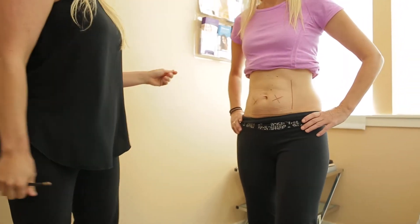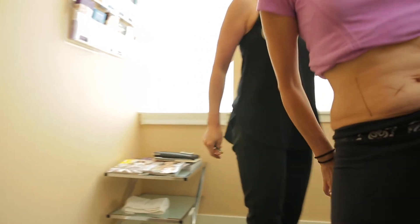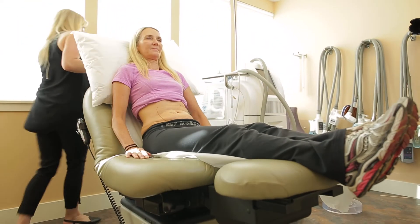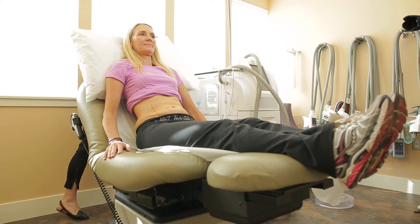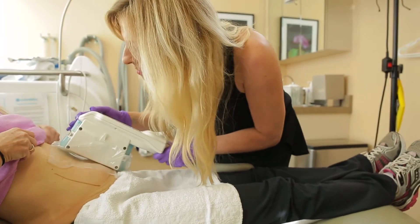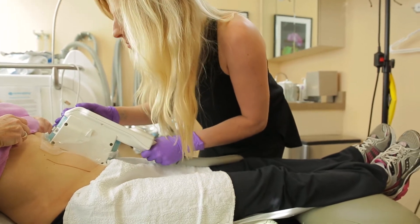It uses a procedure called cryolipolysis. What we do is we apply an applicator to a treatment area with a vacuum pressure and it sits on the area for an hour. During that hour we're freezing the fat cells, creating something called apoptosis, which means that we're actually killing those fat cells.